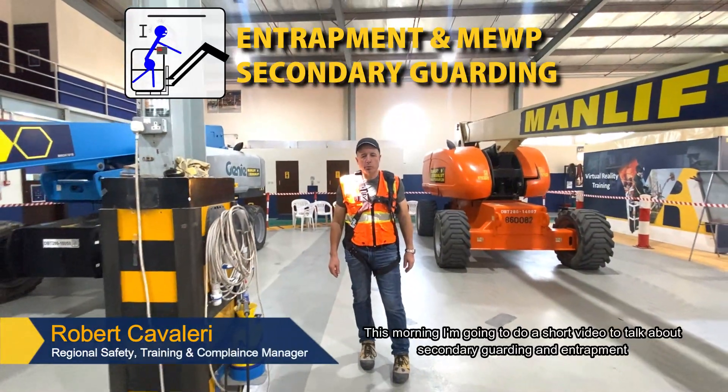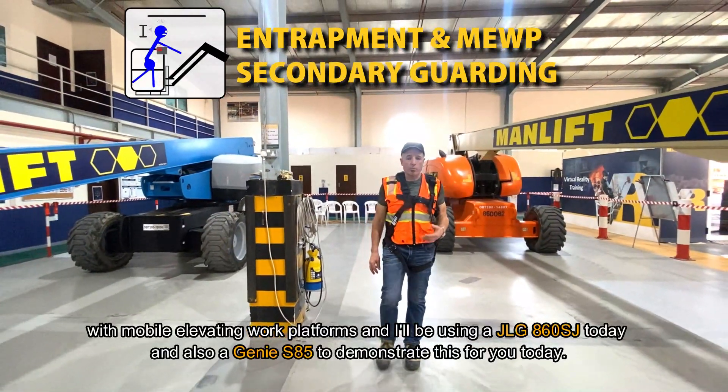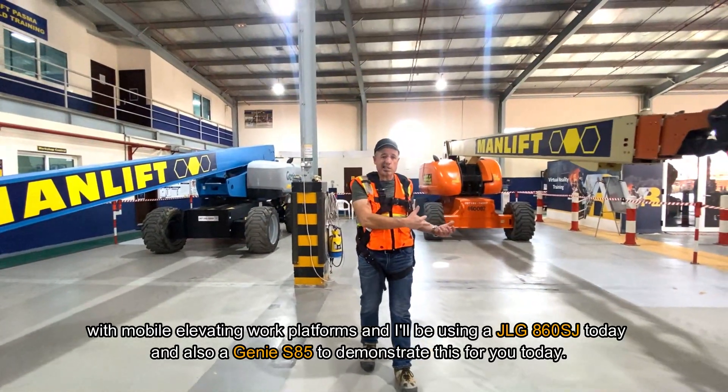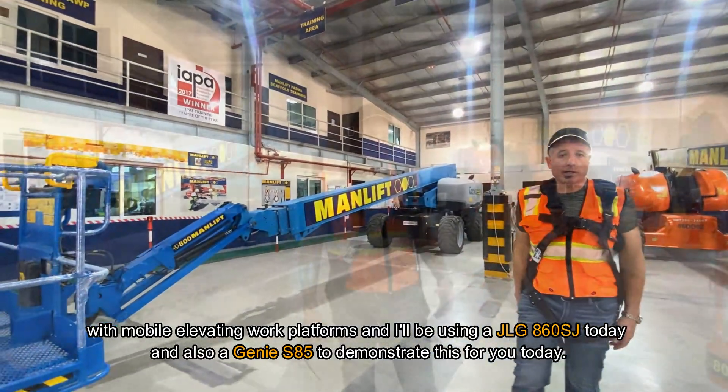Good morning everyone. This morning I'm going to do a short video to talk about secondary guarding and entrapment with mobile elevating work platforms. I'll be using a JOG 860 SGA today and also a Genie S85 to demonstrate this for you today.